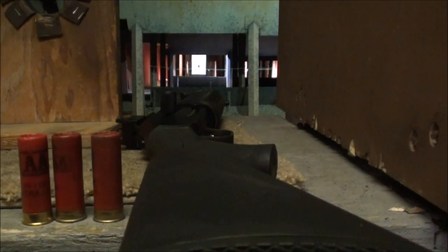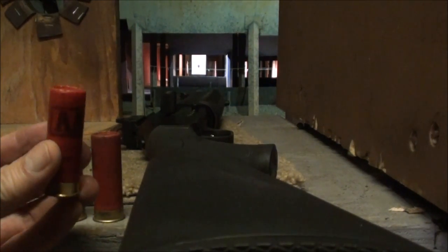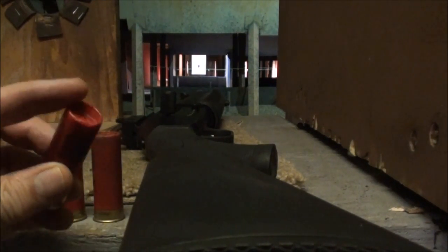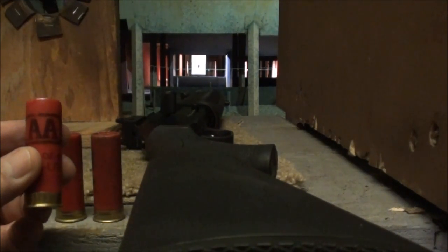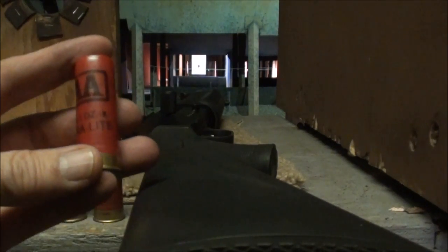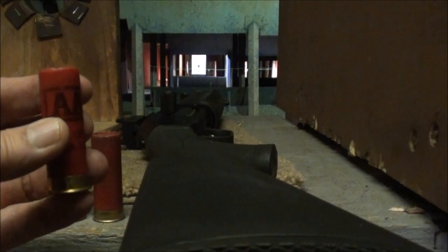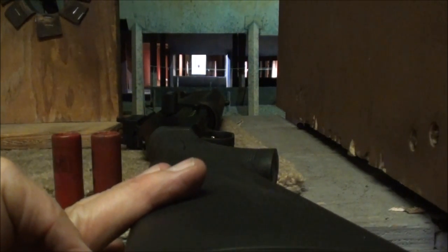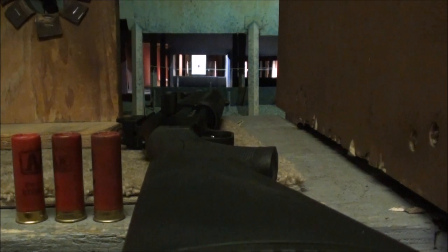We're at the range tonight and we're going to shoot these Lyman 525 grain slugs loaded backwards, with lead shot in the cavity. We're going to shoot these with 25 grains of powder with the DRA 12 wad, using our Mossberg 930 SPX at 25 yards. Let's go ahead and shoot these and see what kind of results we get.